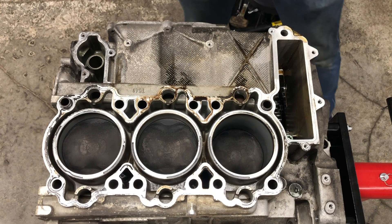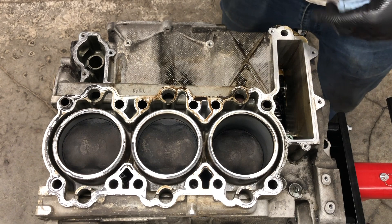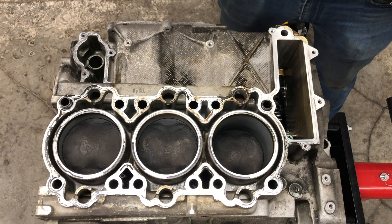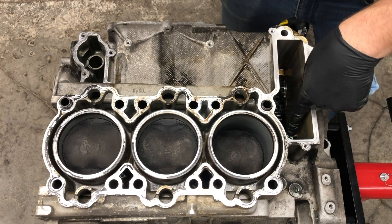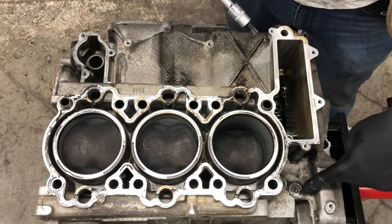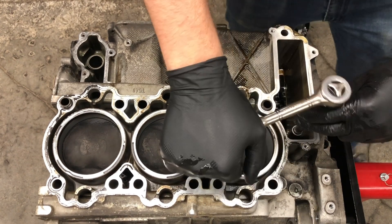All right, everyone - we got all the case half bolts removed. The last two bolts before getting the case apart are the bearing carrier bolts - there's one here and one here. The other side, bank two, only has one bolt and it does not have the one that's on the inside next to the timing chain. Let's go ahead and zap those bolts.